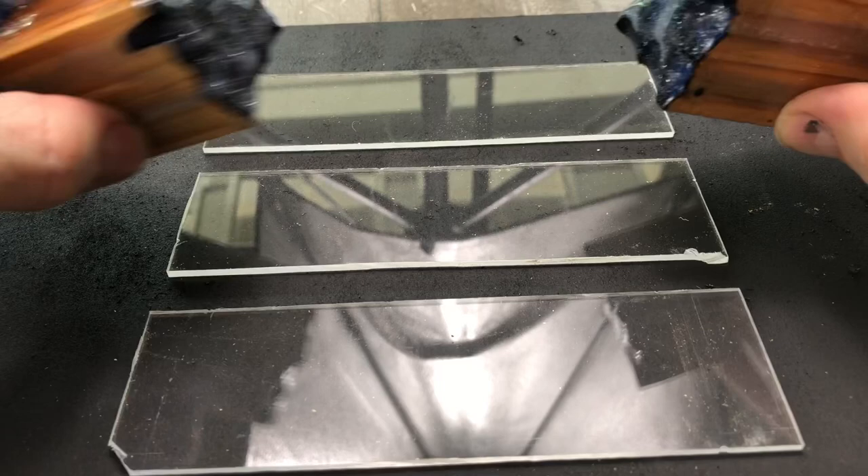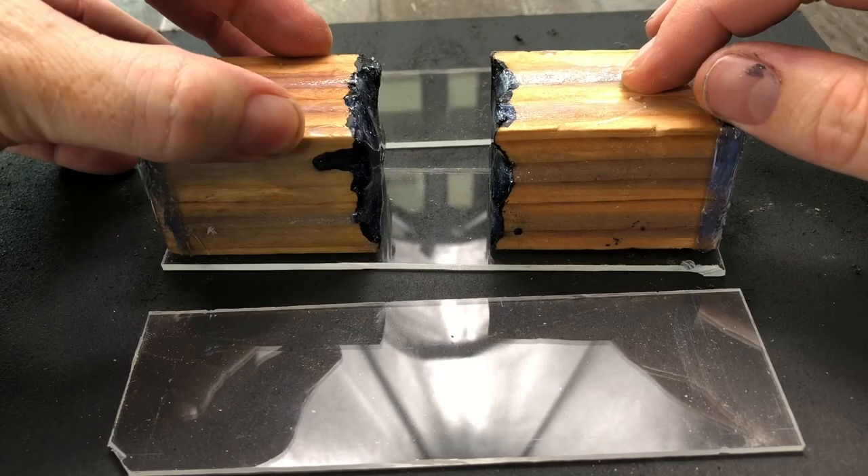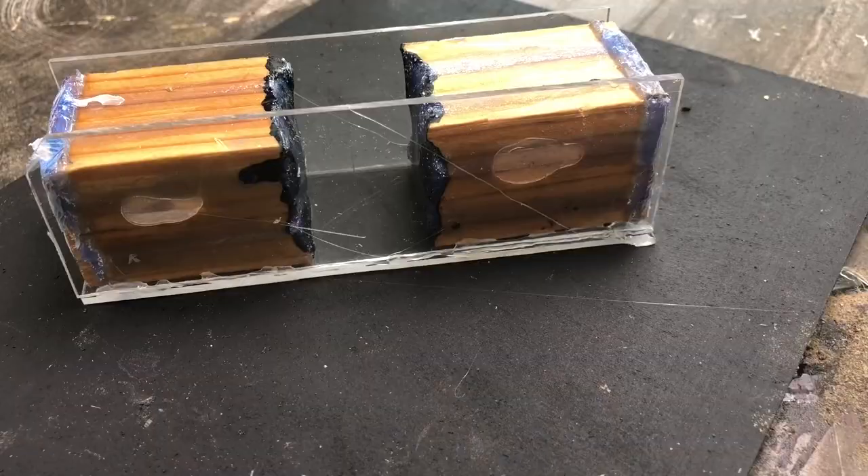Now we're just going to put our wood on here, make sure it fits, and then glue up the sides with some hot glue to keep everything together.